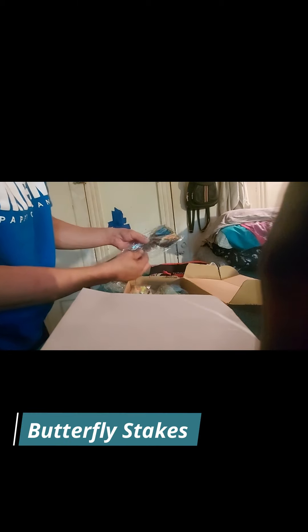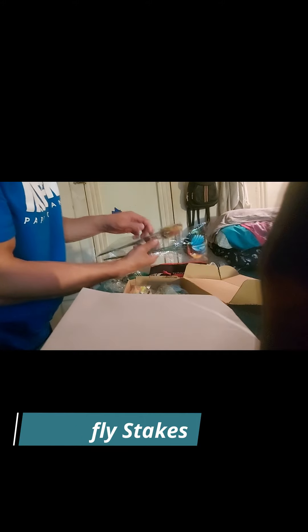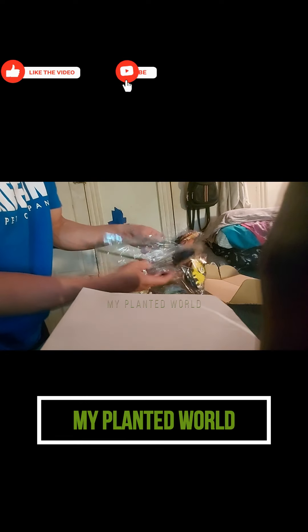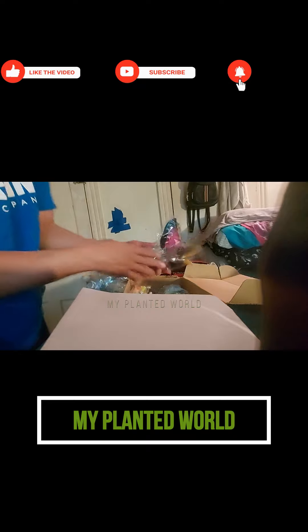These are looks like stakes just to put in the flower garden. They look like little butterfly stakes — I guess they open up, maybe they flap in the wind a little bit. I don't know, but that's definitely cool. There's a whole bunch of them in there, so that's definitely neat.